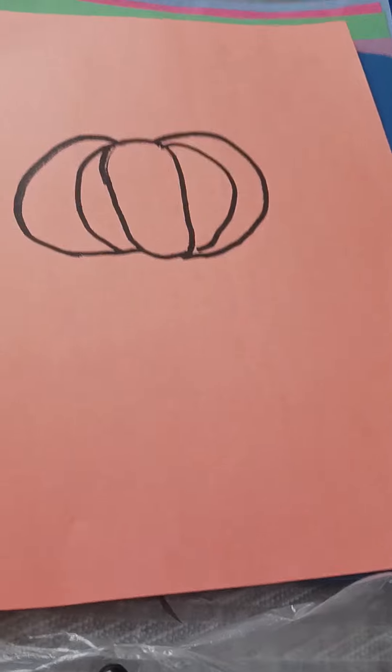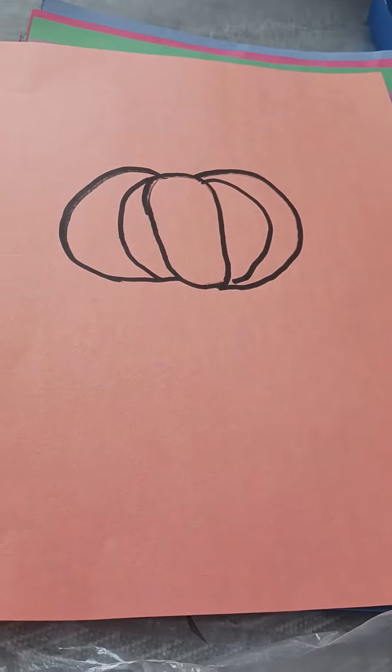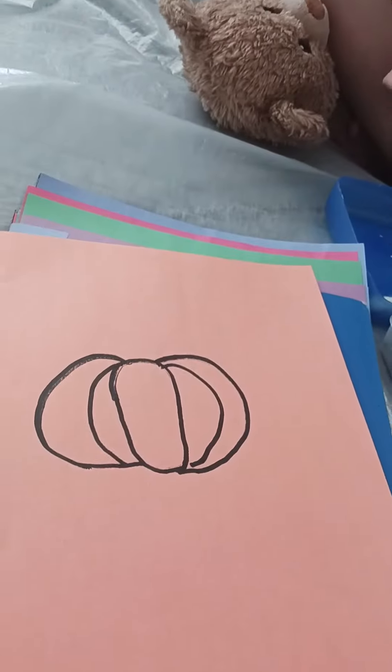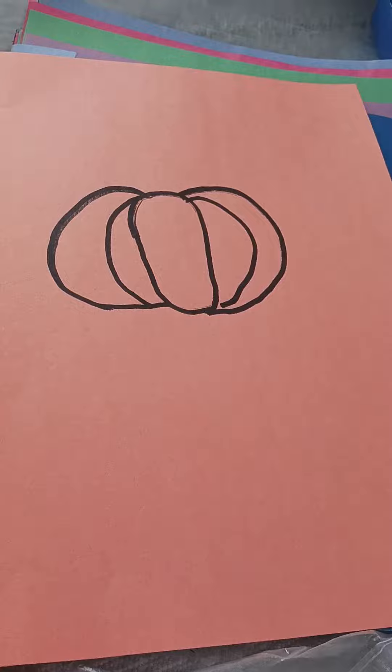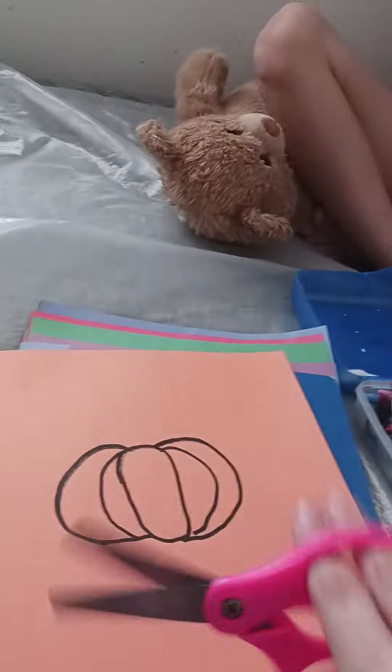Credits to Super Rye Razzle — whatever her name was — she gave us a tutorial on how to draw this shape, so you could go to her channel to check it out. On the green paper you're gonna be drawing this shape, and you're gonna draw a little sun. For the orange paper, you will be cutting the pumpkin out.